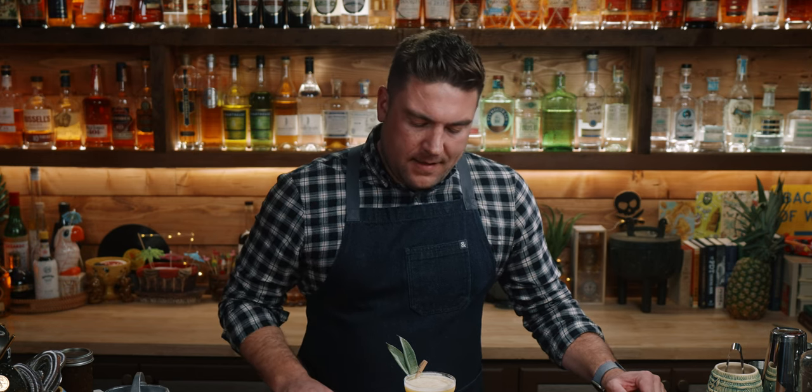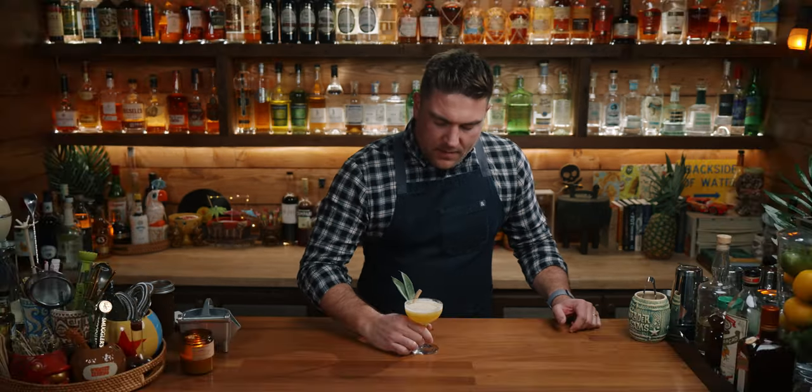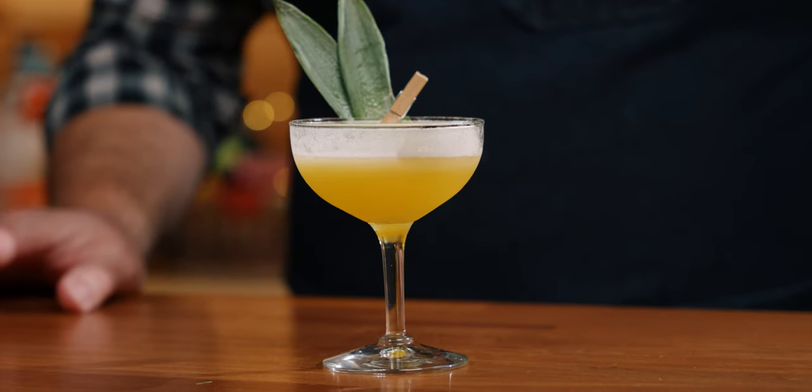This is a drink that if I was served out and about, I would be very happy with it. It's also not very sweet — we're getting all the sweetness from our pineapple liqueur, and it is just like a different take on a daiquiri. Having that allspice dram adds those warm spices, that allspice flavor, and having that passion fruit really up front.